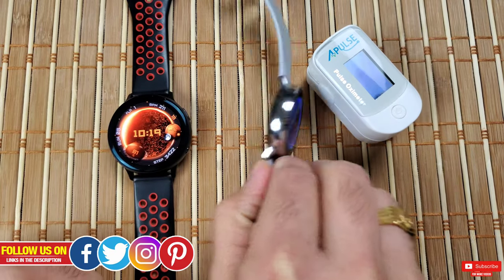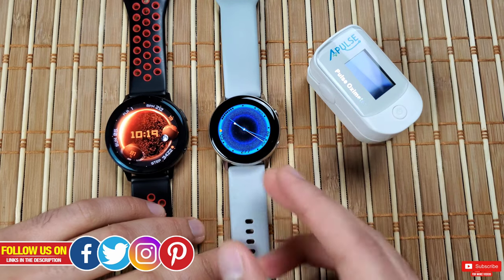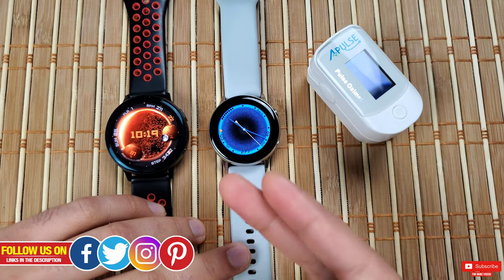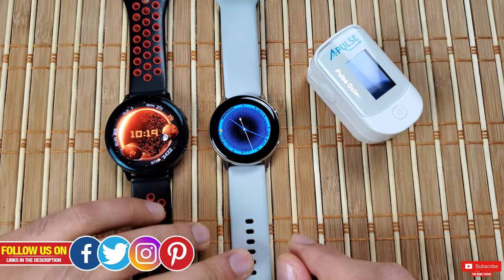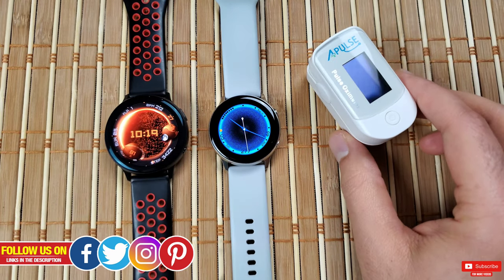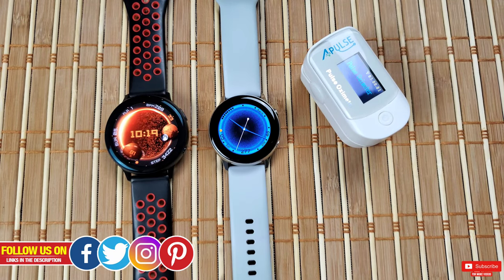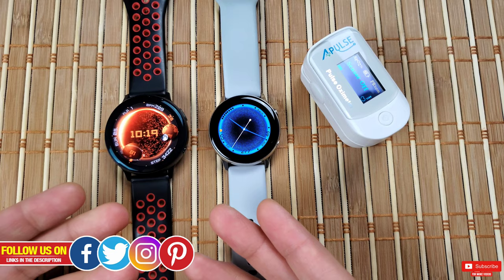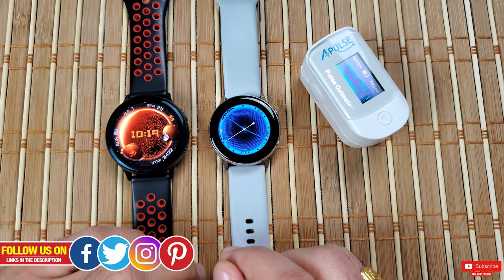Fitness smartwatches offering biometric measurements such as heart rate, ECG, and blood oxygen should be considered supplemental to readings taken under optimal conditions by a trained professional using accurate and calibrated equipment. If you feel concerned about your health, do not self-diagnose — seek proper medical advice. Remember, it's a fitness smartwatch.